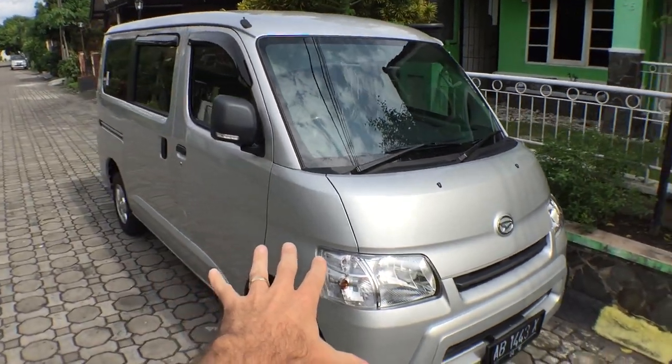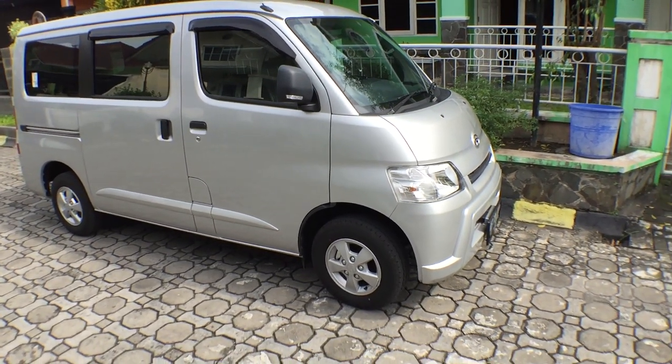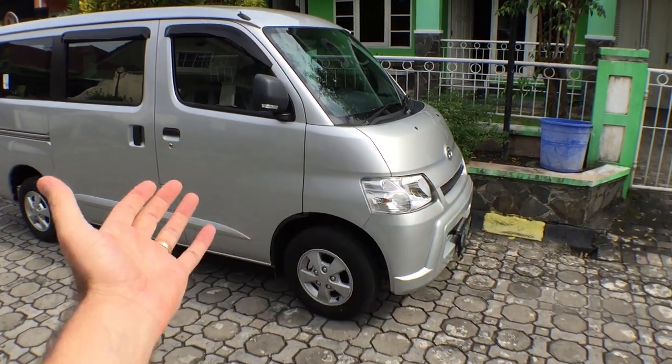We now have a Daihatsu Grand Max. So this right here is the Grand Max — it's called a mini bus — and let me show you around.